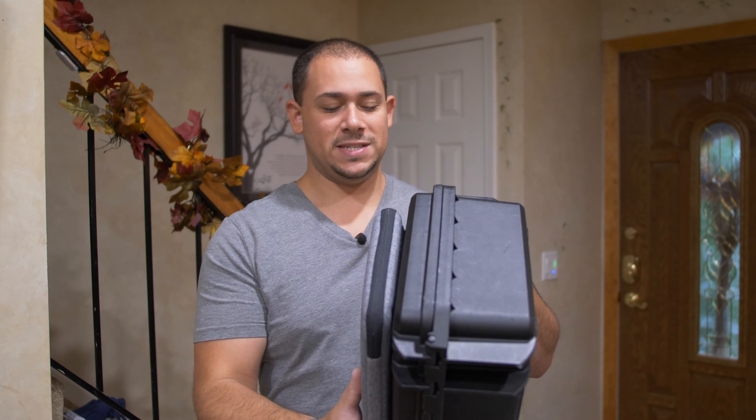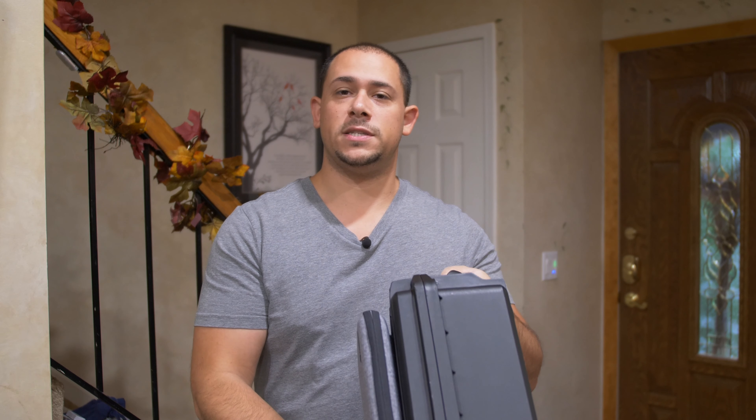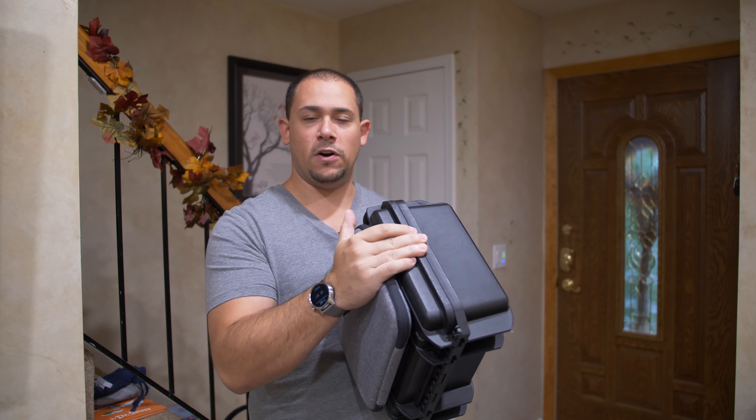What's going on YouTube, Rob here with Cars and Tech, and I'm back with another review. This is an mccases.com pelican-style case for the Mavic Mini.